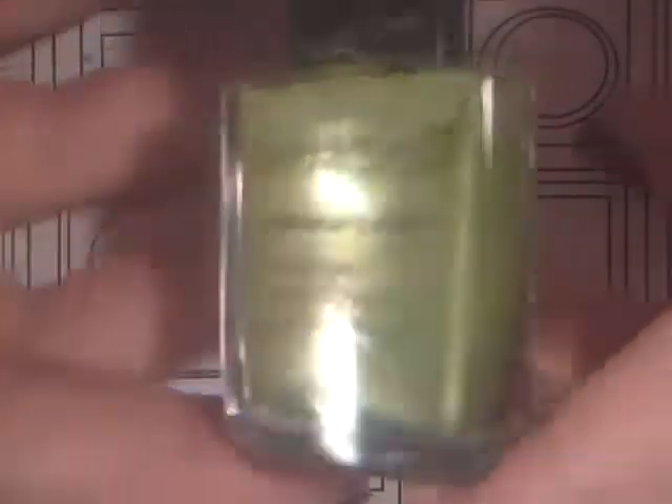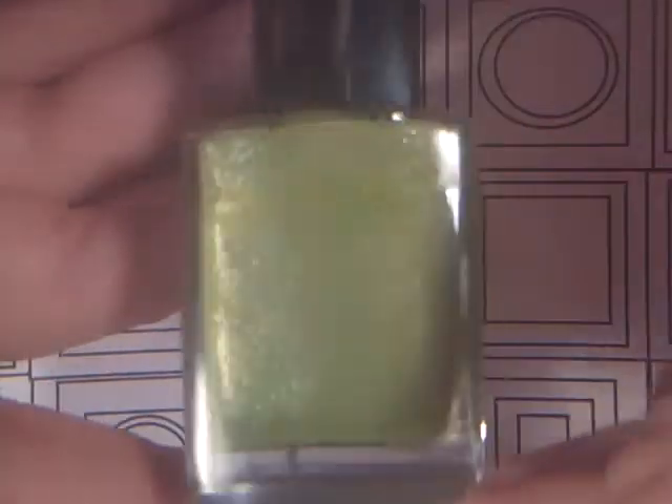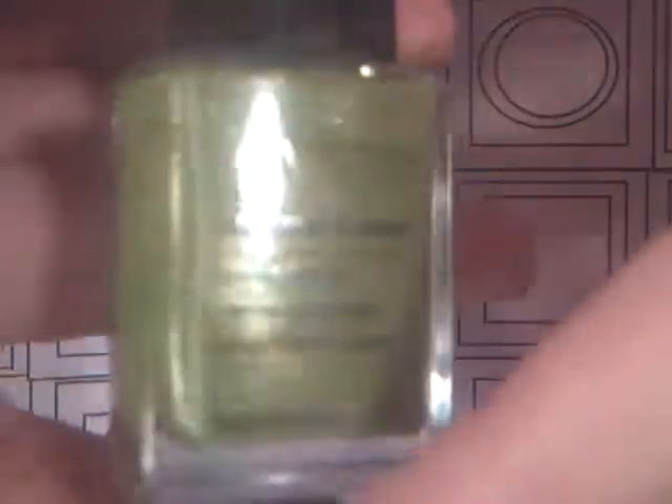Next I have this pretty sparkly olive green, and it is in the shade Absinthe, I believe. Just a pretty olive green color — it's more on the lighter shade.